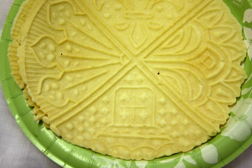Pizzelle are known as ferratelle in the Lazio region of Italy. In Molise they may be called ferratelle, cancelle, or pizzelle.